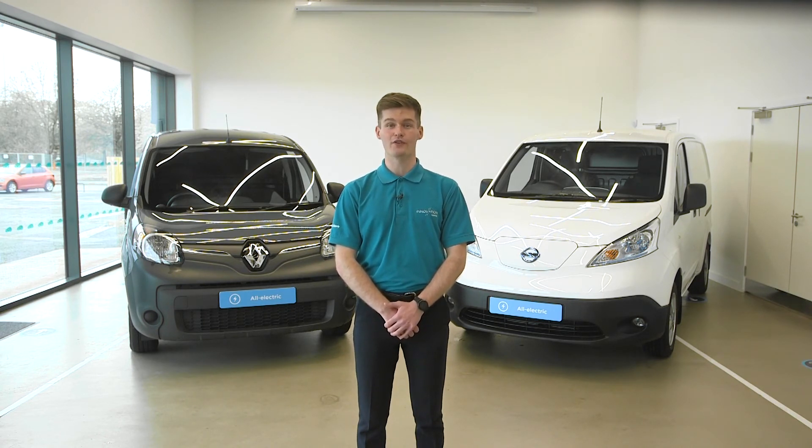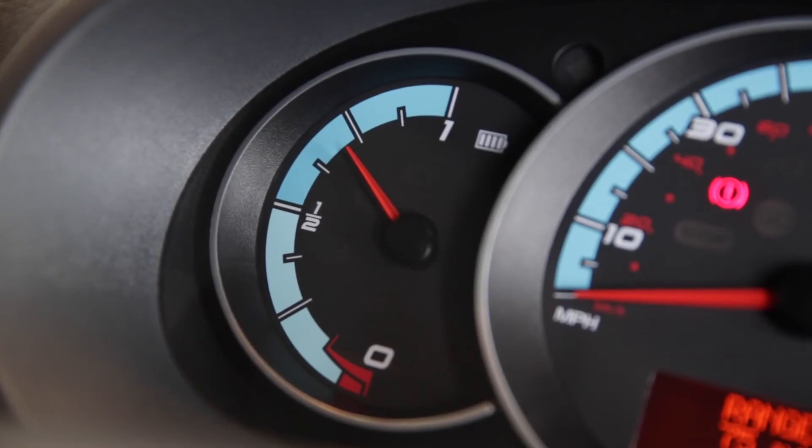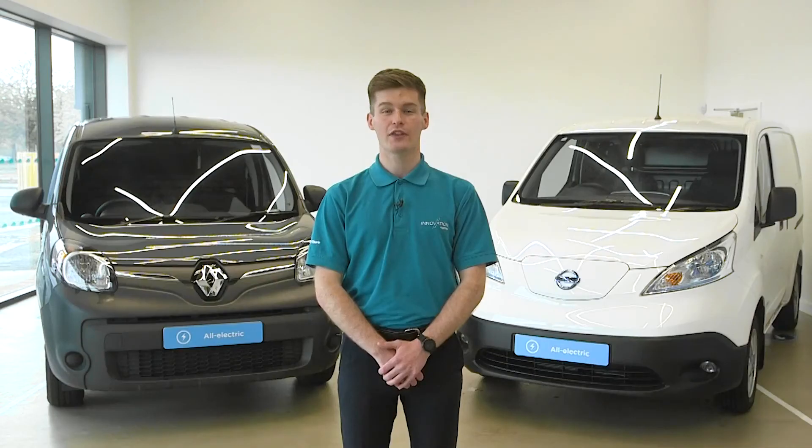This is similar to a rev counter in a diesel van — the more you rev an engine, the more fuel you'll use. We also have a battery charge gauge or other readout for driving range remaining. Check this as you would a fuel gauge before driving off.